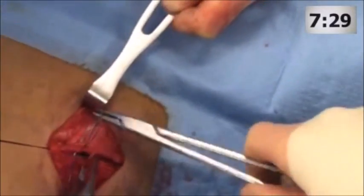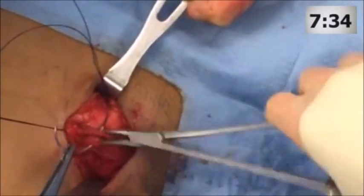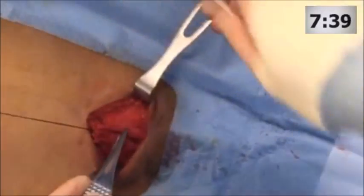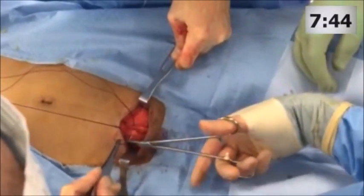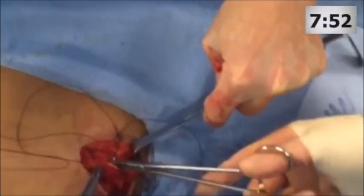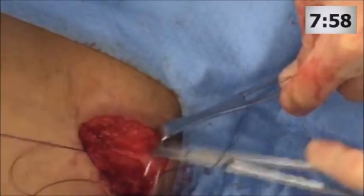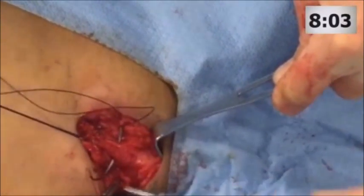We initiated this preperitoneal pelvic packing protocol at Denver Health in 2004 and we now have over 150 patients in which it has been applied. Our mortality has literally decreased 50% over the preceding 10 years. Another distinct advantage of preperitoneal pelvic packing is the ability to manage other life- and limb-threatening injuries concurrently.